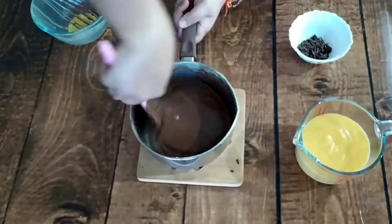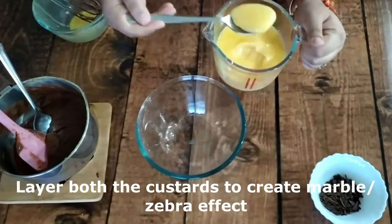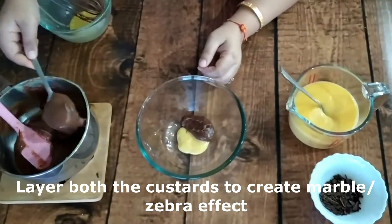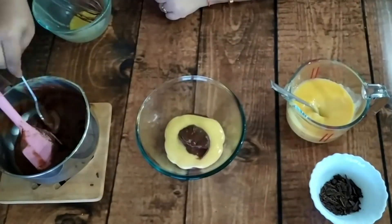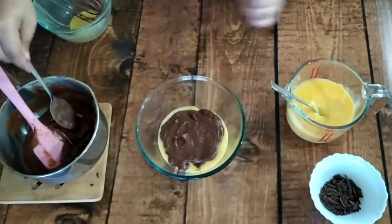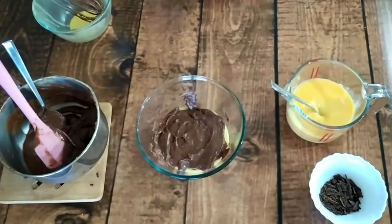So we have our chocolate custard and vanilla custard. Now we have to do the layering — we will add both into the bowl layer by layer. If you want to adjust the consistency of either custard, you can add a little bit of boiled milk or about a quarter cup so both will be a matching consistency.